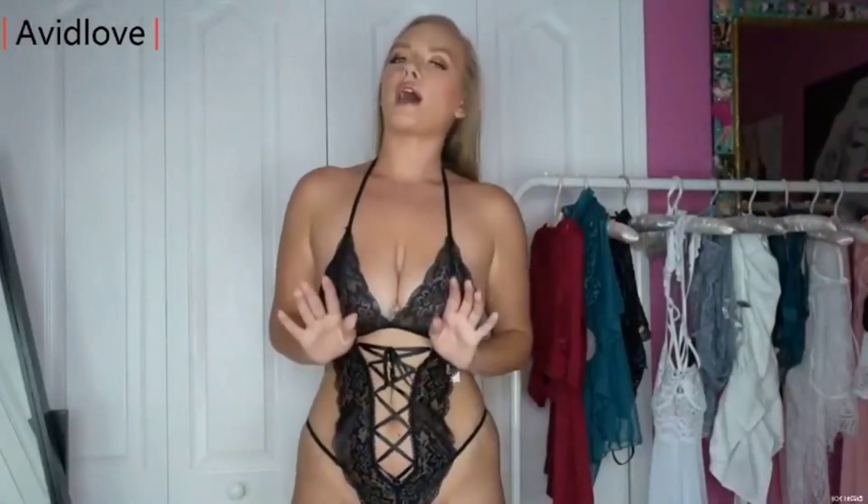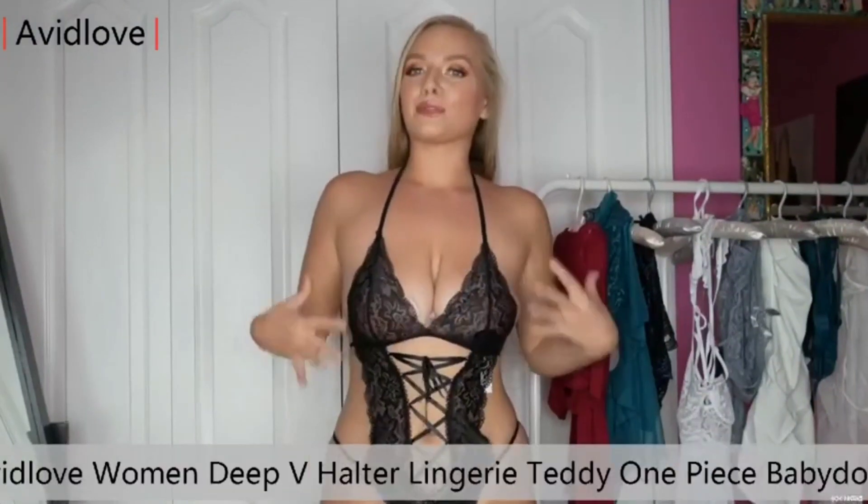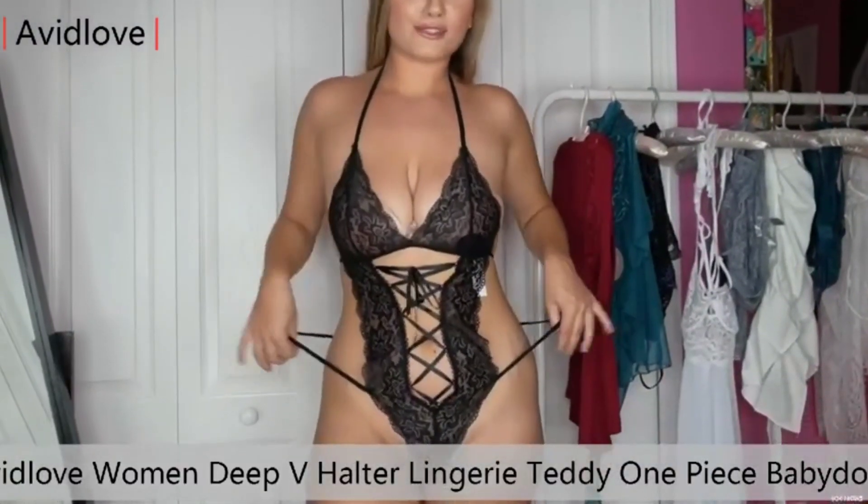Oh my god, I love this. This is so sexy. It's black, it has lace, it has a corset, it has straps.